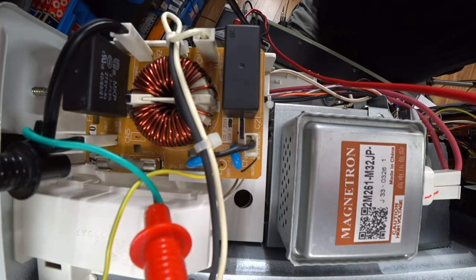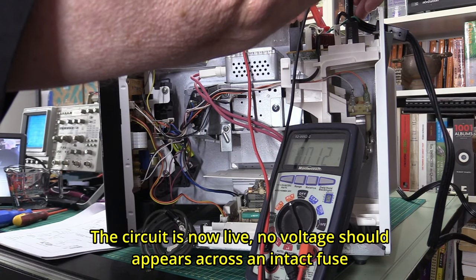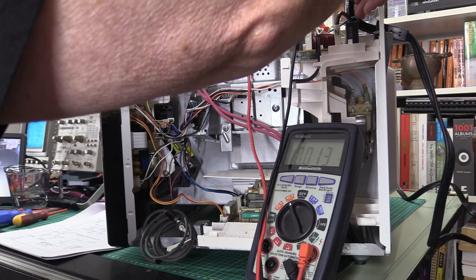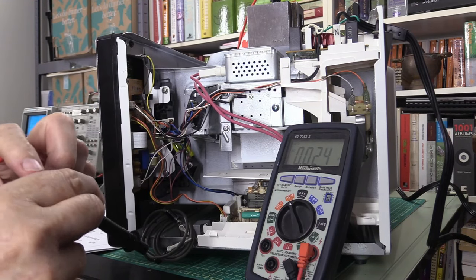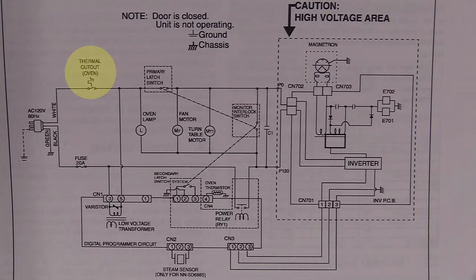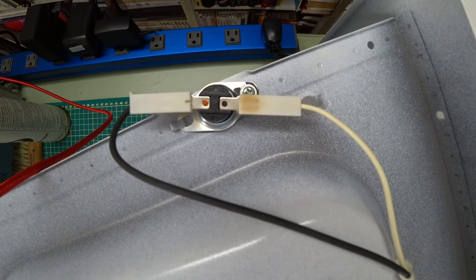There's a 20-amp fuse in here. If you take measurements on each side of the fuse, that shouldn't show any voltage because the fuse is supposed to be like a short circuit. If there's voltage at both terminals of the fuse, the fuse is blown. A blown fuse could signify a bigger problem, so don't just replace it without testing further. If something gets too hot in the microwave, this thermal switch will open - check it with the multimeter on the ohms function; it should read very low ohms.